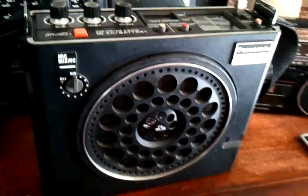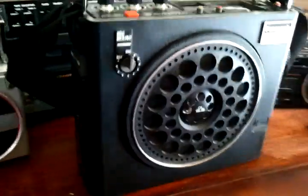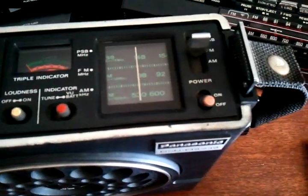Hey everyone, here is the Panasonic RF-888, a little AM-FM public service band radio I picked up.